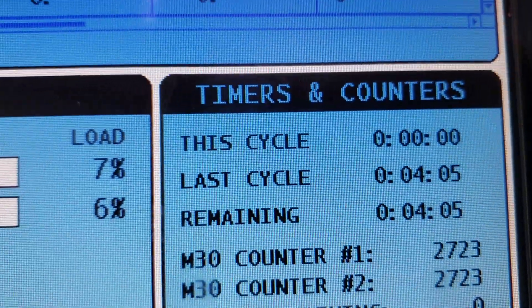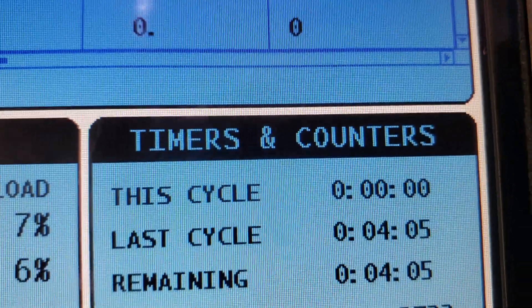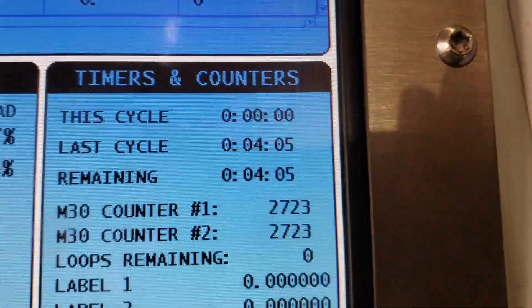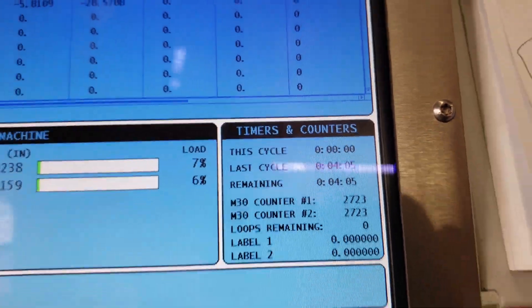Let's see what kind of cycle time we got that time. Fast cycle — 4 minutes and 5 seconds. So the two speedups I did took a minute off the cycle time.